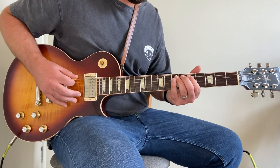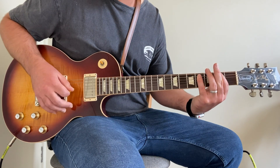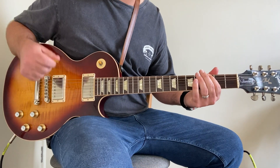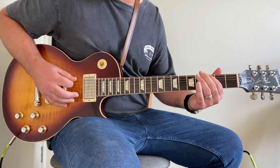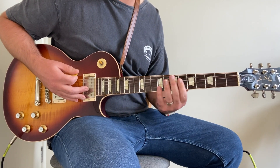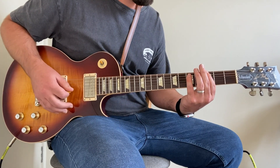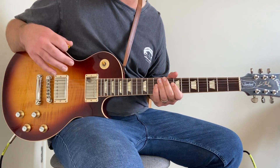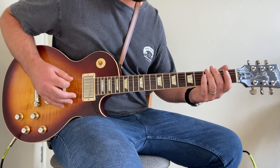Then you repeat the riff again but it has a slightly different ending. You can either play just the low E by itself, but I prefer to do a little power chord there just to fatten up the sound and make it a little bit bigger. So all together that's the intro riff — and there's a big slide at the start I've got to mention as well.